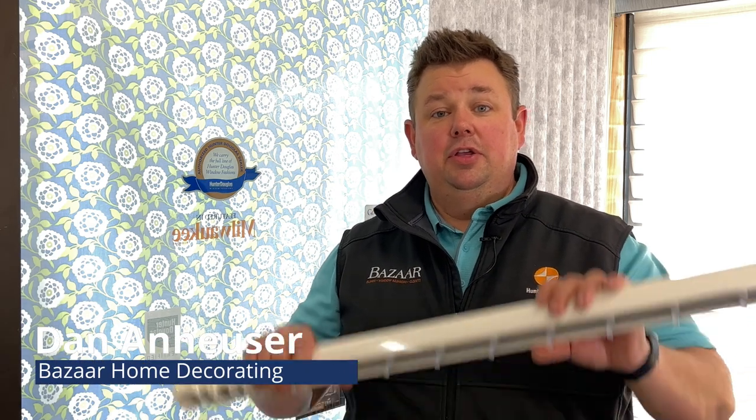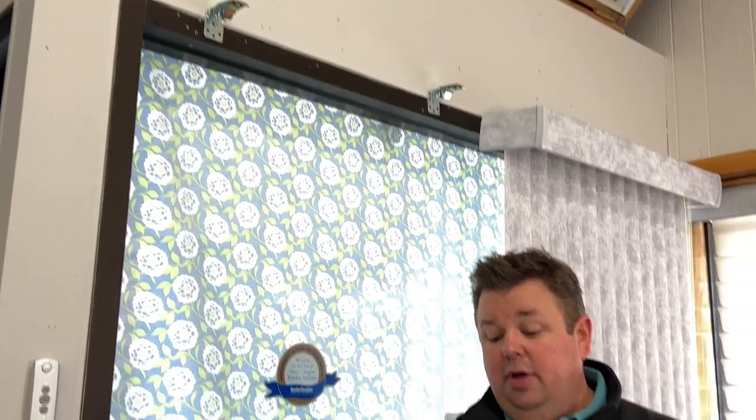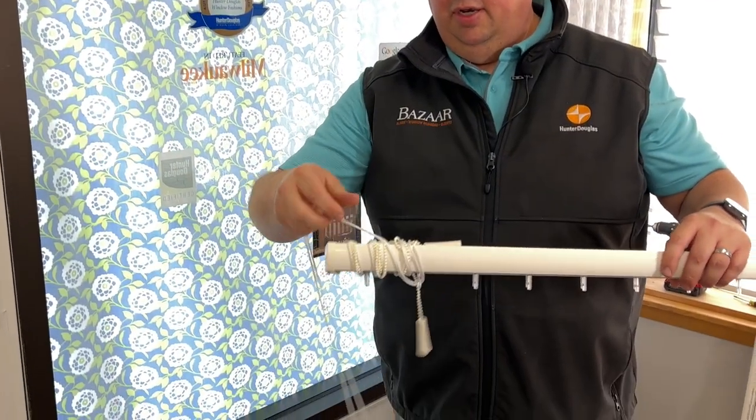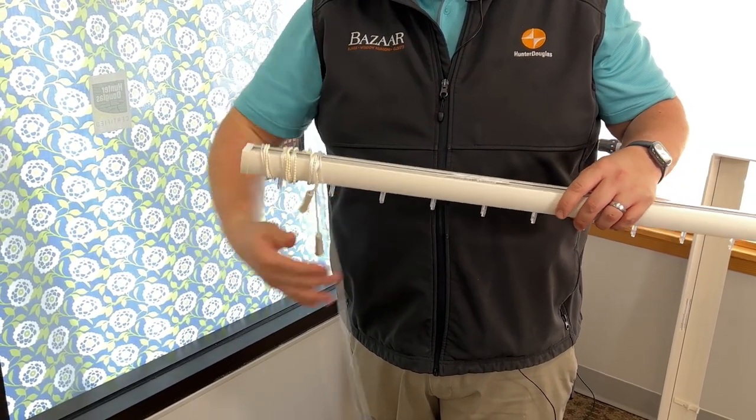Dan from Bizarre Home Decorating. You've gotten your vertical blind, your vertical track back after we've repaired it. Now, we still have the brackets still up there, so we will unwind our cord. Make sure not to cut any of the cord — it is specific to your vertical blind.